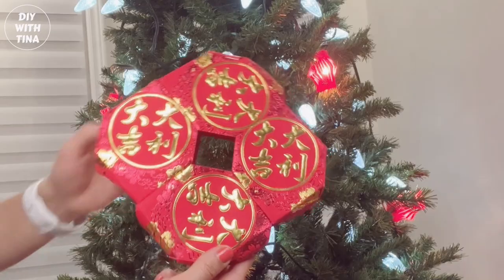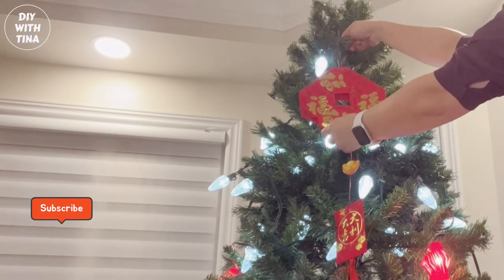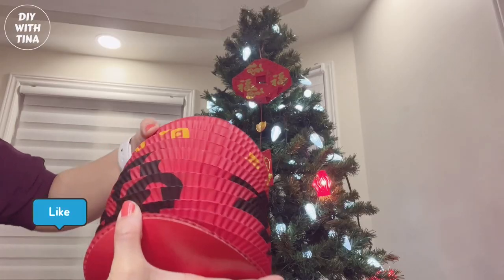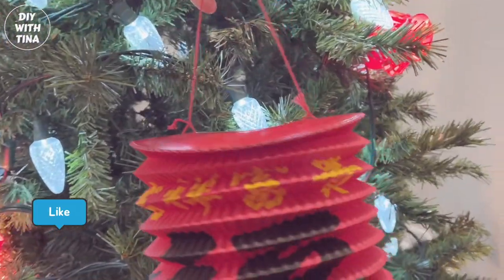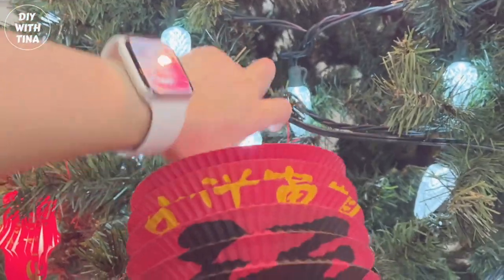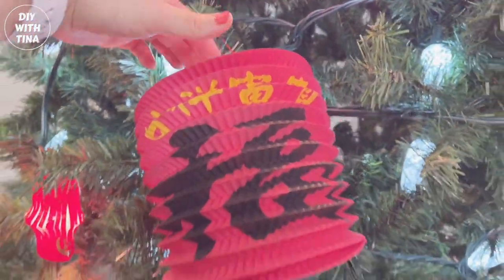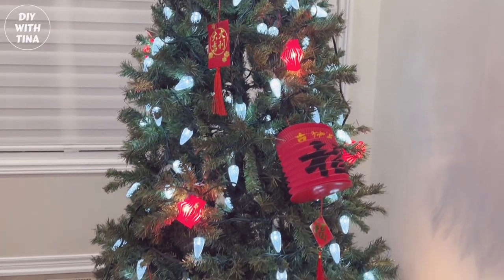I made this two years ago using mainly staples and it is holding up pretty well. Here I am using a lantern I bought from Walmart — it comes in pairs. I try to insert the light bulb into the lantern so it emits light. Beautiful — this is how it's coming along.